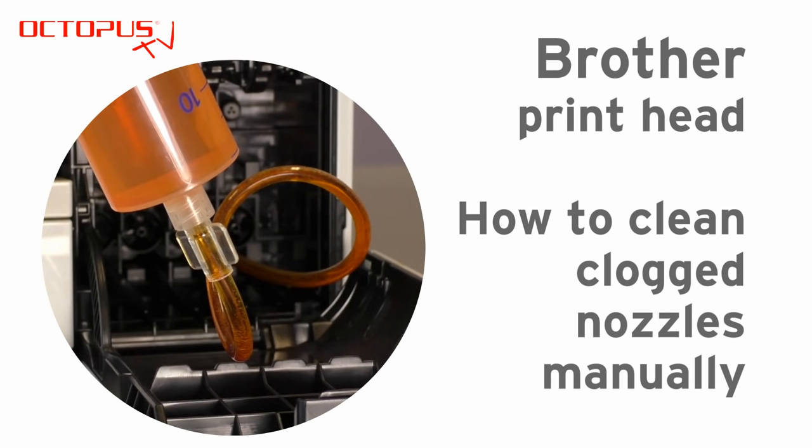Hello, welcome at Octopus. Our video demonstrates how to make a clogged printhead of a Brother printer working again.